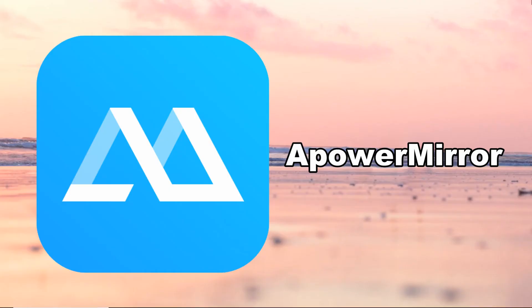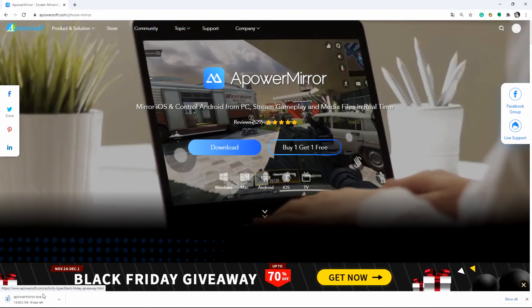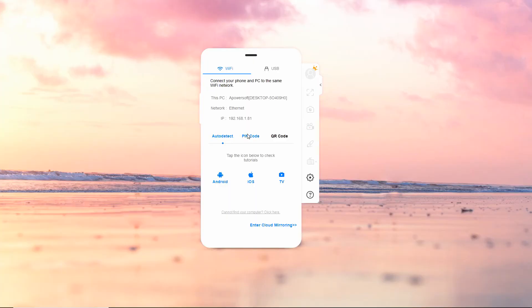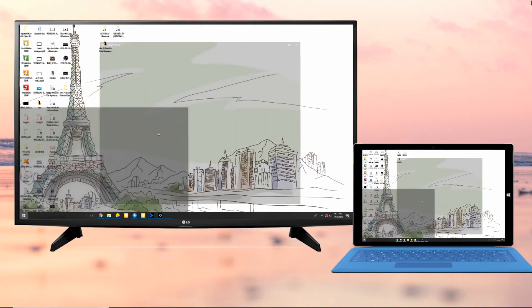Lastly, to connect Windows 10 to LG Smart TV and mirror your computer screen to your TV, you can use Power Mirror. Download the application on your PC and LG TV separately. Launch the application on your Windows 10, and click the PIN code from the options then input the code displayed on your LG TV. Your Windows 10 will then be mirrored to your LG TV.